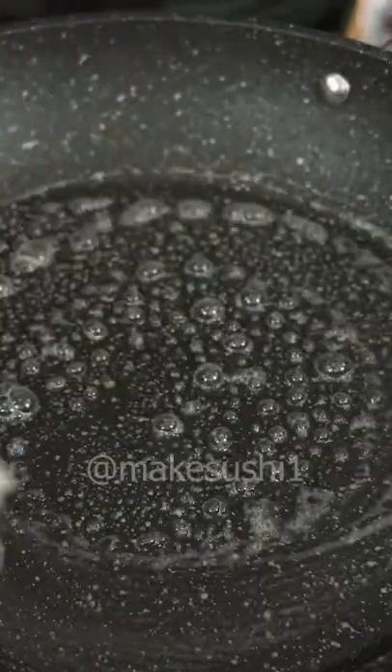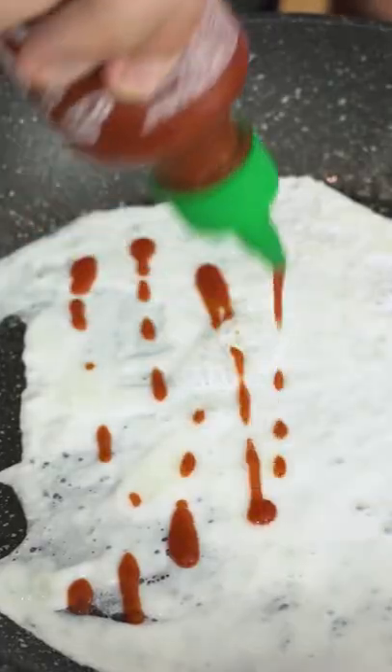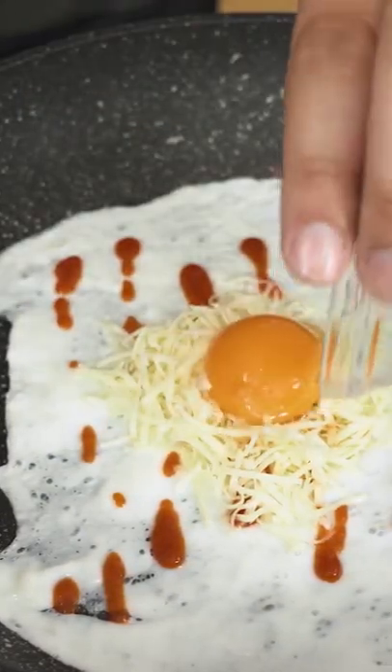Add some butter, then take our forked eggs and try to spread it around as much as you can. Put some Sriracha — if you don't like Sriracha you can put some ketchup. Put a little bit of amortelle cheese here and make a little hole, then we're going to put the egg yolk in the hole.